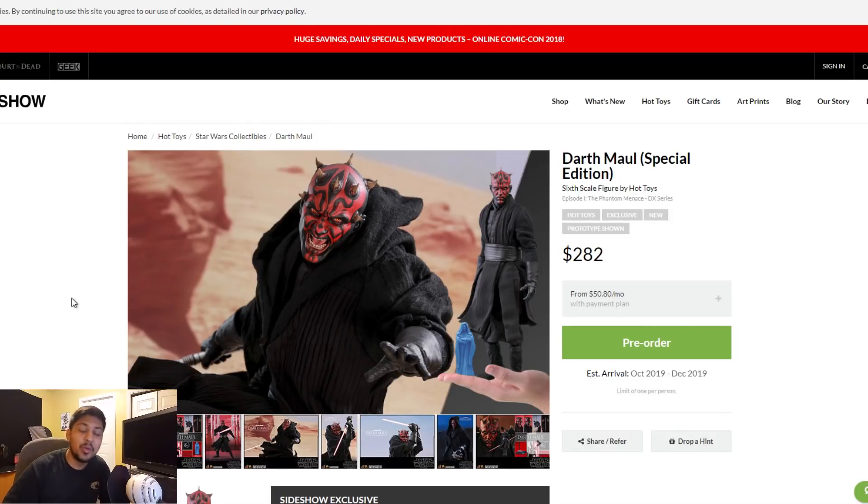Sweet! A Darth Maul comes with two head sculpts — $282, fine. But where's the speeder version?